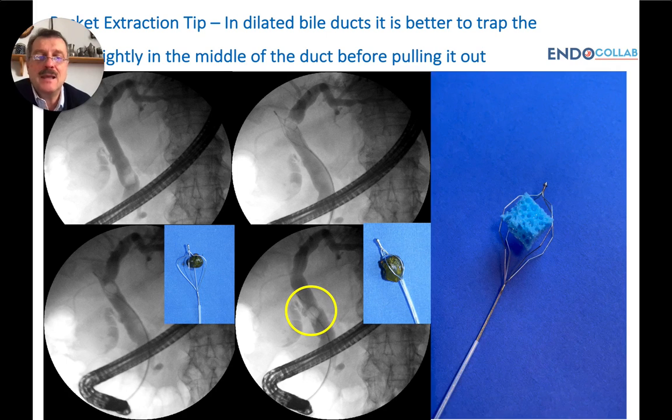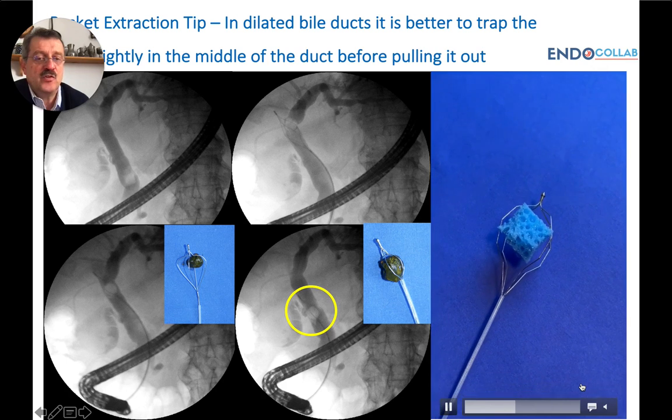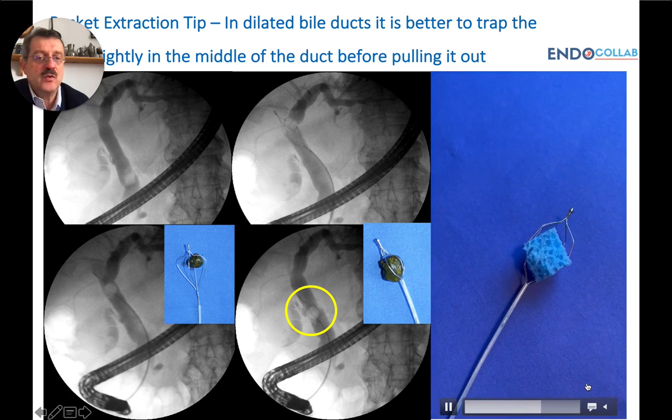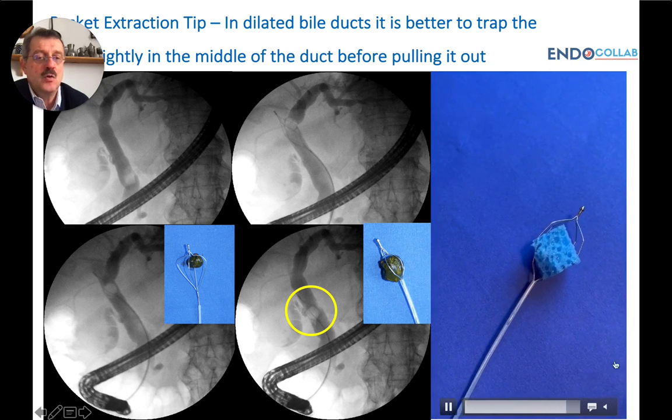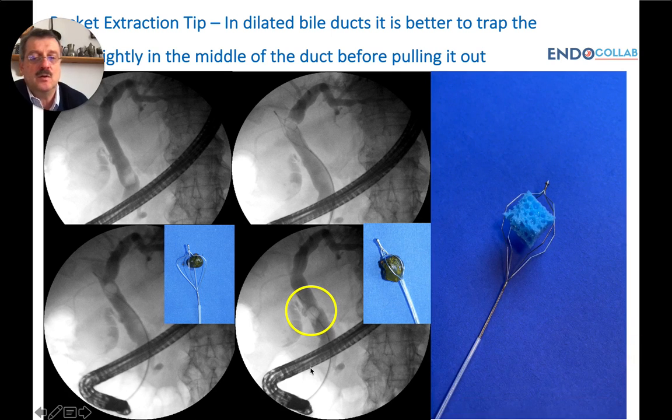So when you are working with the stone and getting it tightly into your basket, it's better to do it in the more middle or distal part of the dilated bile duct. First, pull the stone, and once you're in the middle of the bile duct, close and grasp it nicely, then pull out of the bile duct.